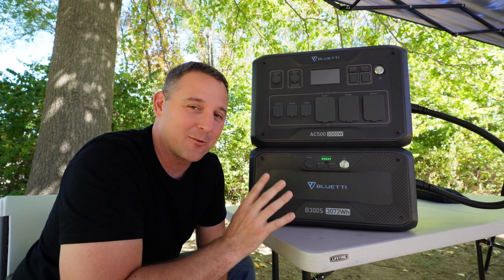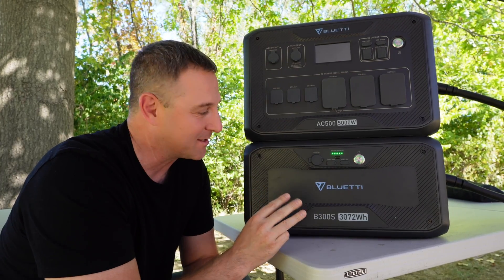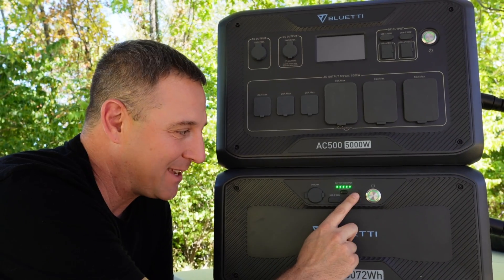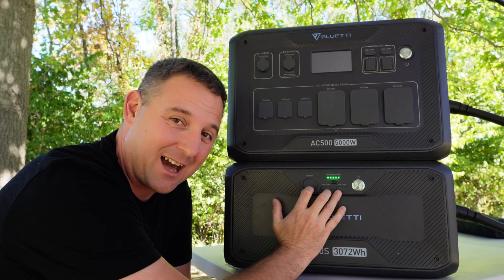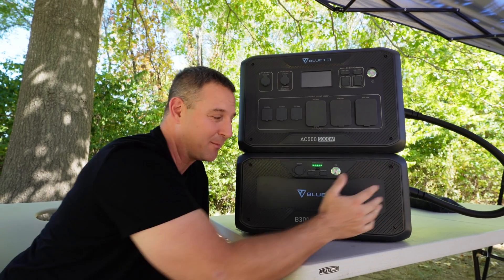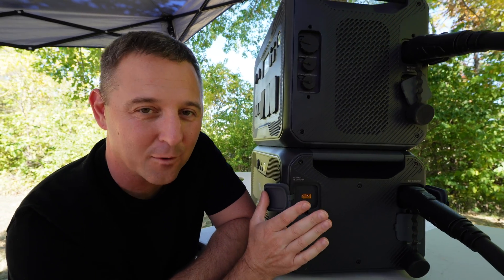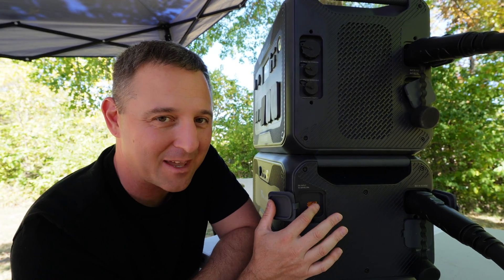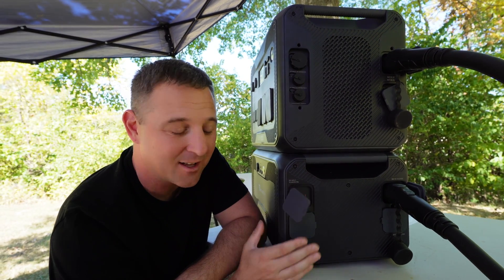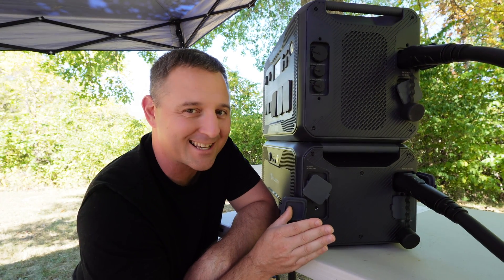The Bluetti B300S weighs 80 pounds and can be used as a standalone power system with three outlets: a 12-volt 10-amp DC outlet, one 100-watt USB-C outlet, and one 18-watt USB-A outlet. It has an on/off switch for these outlets — currently off with all power going into the AC500, but you could disconnect the cable and just run these devices standalone. On the input side, we have an XT90 input for solar panels that can charge the B300S with up to 500 watts, plus an 8-millimeter barrel plug input for the optional power brick if used as a standalone supply.